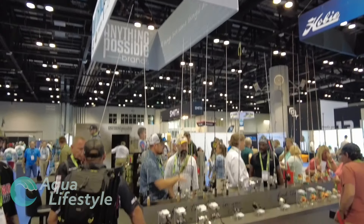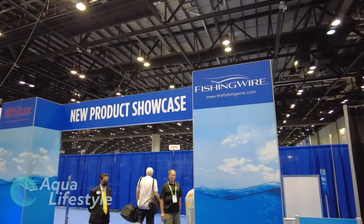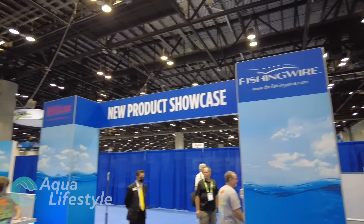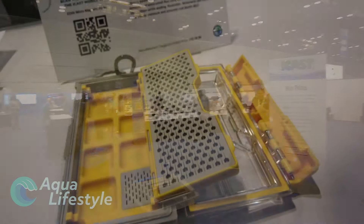It's the largest sport fishing trade show in the world. It's at this show that many new products are introduced to the sport fishing industry. The media and industry buyers got to look them all over and vote on the Best in Show at the New Product Showcase section within the show itself.